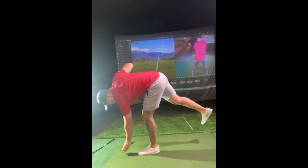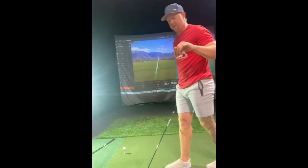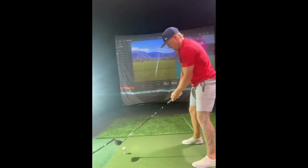All right, off the heel. 134 club speed, though. That is the speed you need for 200 ball speed, so we're there. We're going to square it up.